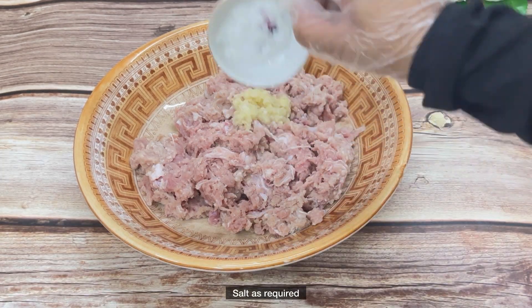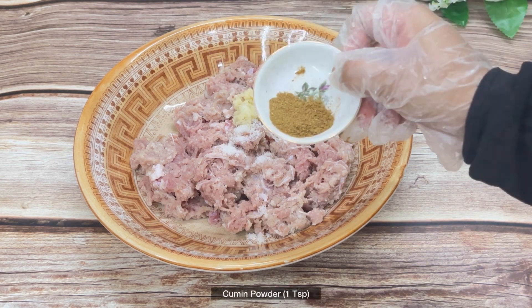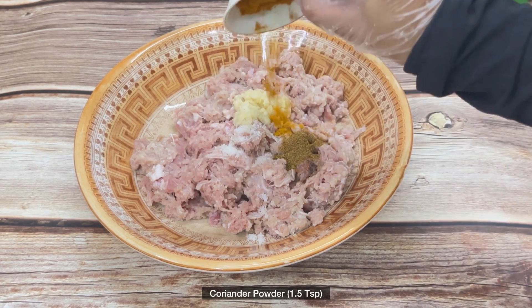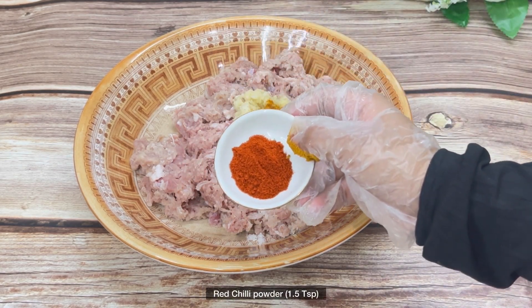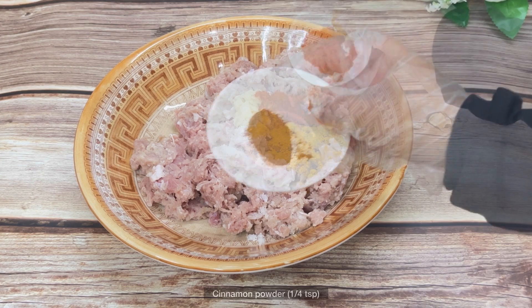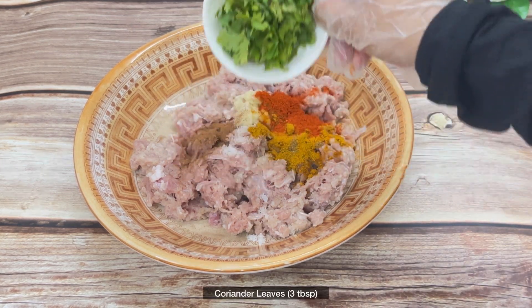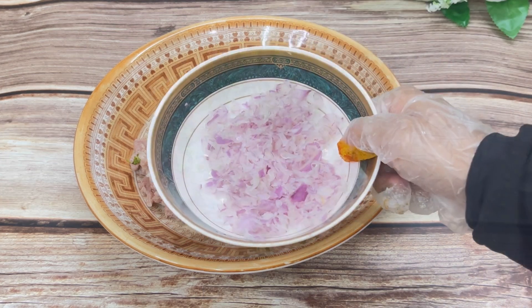Adding some salt as required, one teaspoon of cumin powder, one and a half teaspoon of coriander powder, one and a half teaspoon of red chili powder, one fourth teaspoon of cinnamon powder, and some coriander leaves — around three tablespoons.